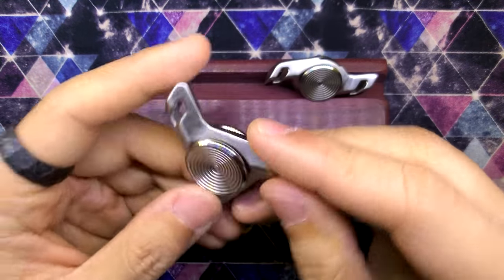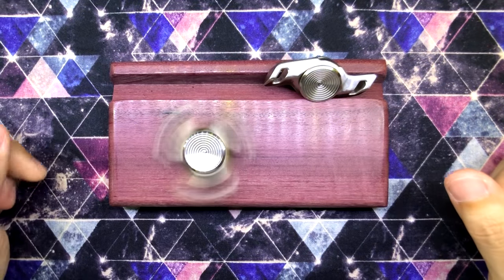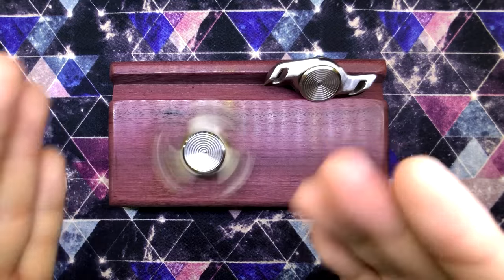One of the most fidgetable spinners I've tried and experienced — I like it a lot. And it's at a great price point. Good job on this Adrian. Super comfortable, very pocketable, and it is a great spinner.